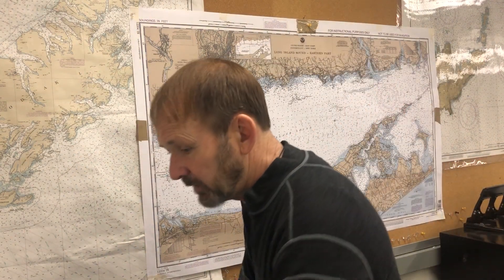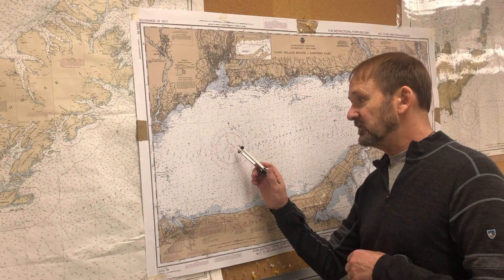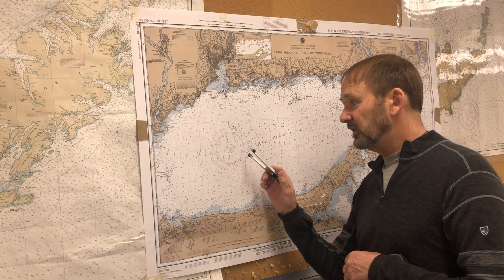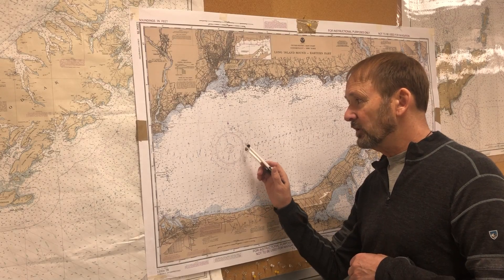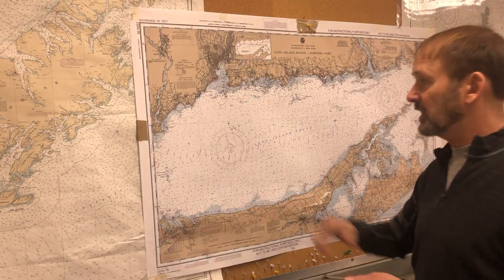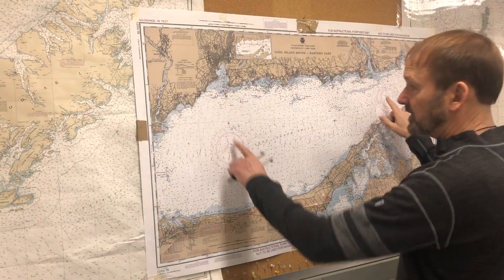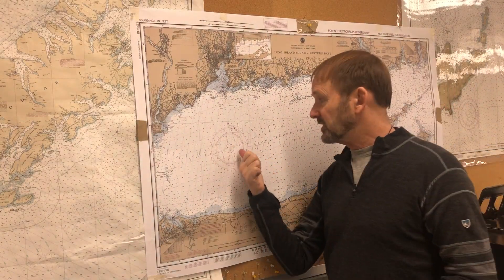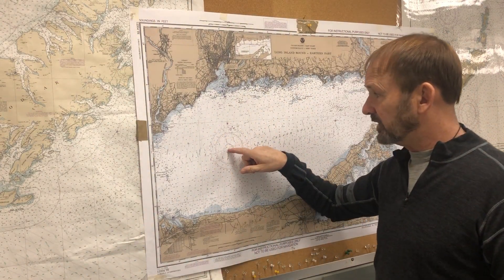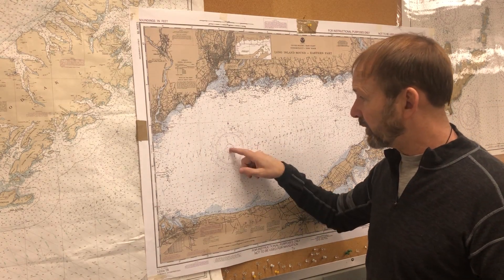Now, if we're going to find latitude and longitude on the chart, the first problem in our workbook asks: what is the latitude and longitude of the mark at the center of the compass rose on the west side of the chart? Here we have the compass rose — this would be the east side of the chart, here's the west side — so the problem is asking us what is the latitude and longitude of the mark at the center of that compass rose.